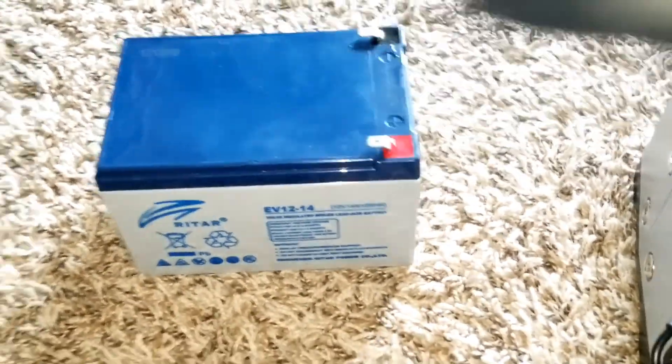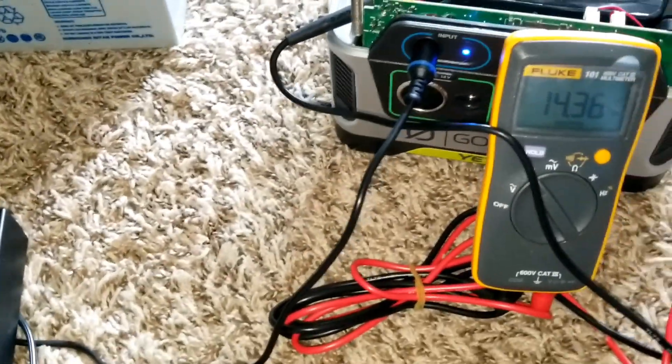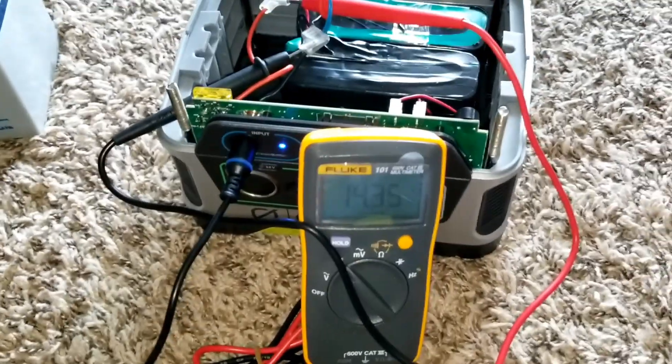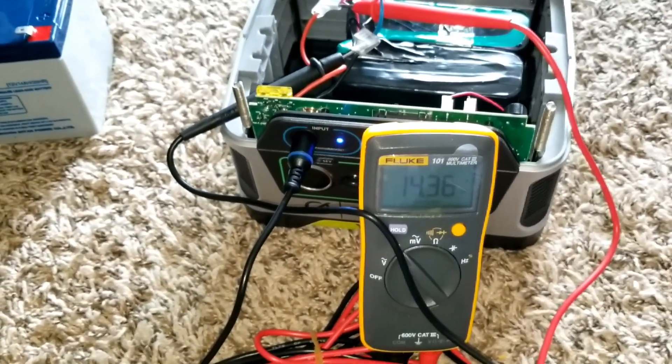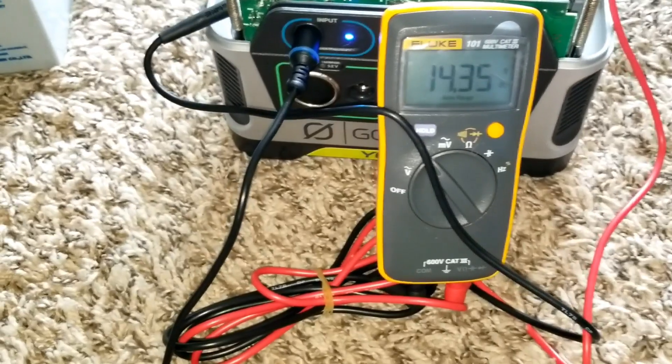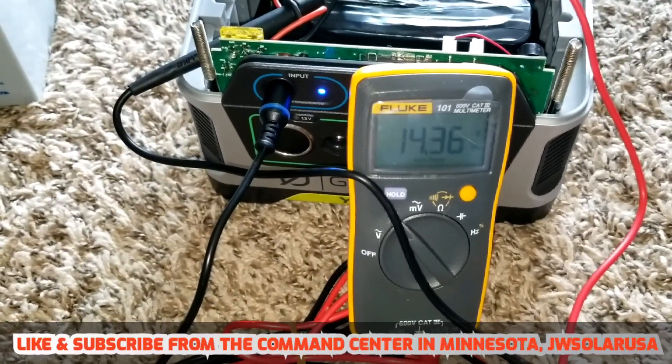The lead-acid battery charges at 14.8 volts at 25°C with a standby voltage of 13.7 volts. Since we don't have float, absorb, and float charge stages, this charger can go up to about 15 volts, so the battery will never reach top balance — it'll just stay below that. Let's charge it up and see how everything works with the BMS.